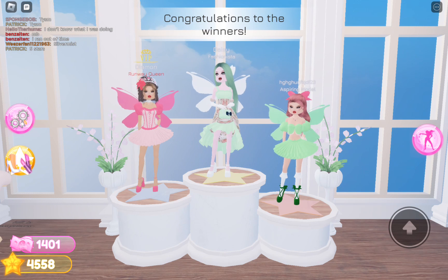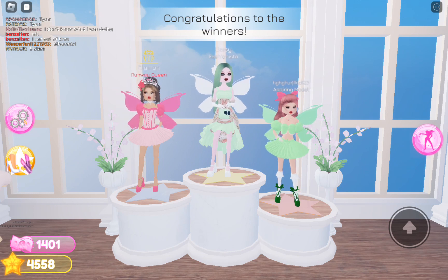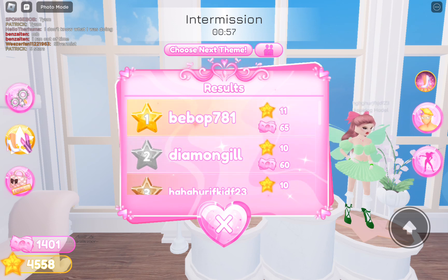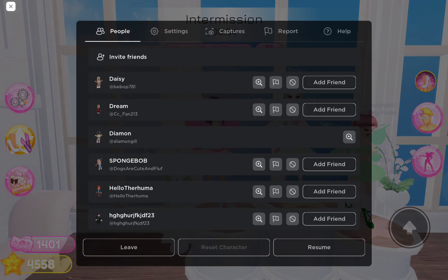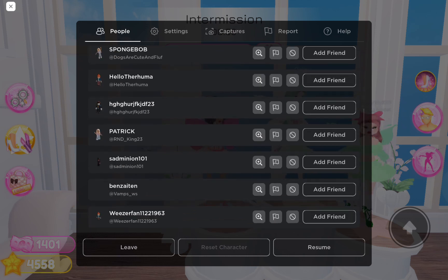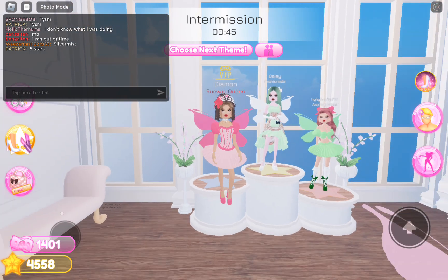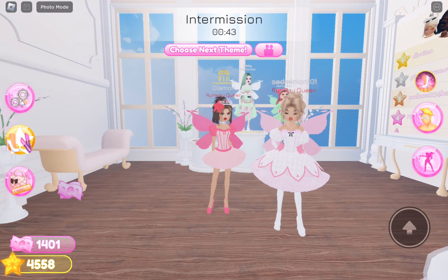I placed second — I'm happy about that! How many stars did I get though? I got like 10 stars. Isn't that like the maximum? There are 11 people. I feel like I should do another round — I feel like I can.